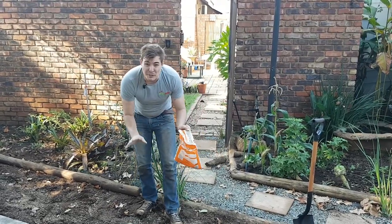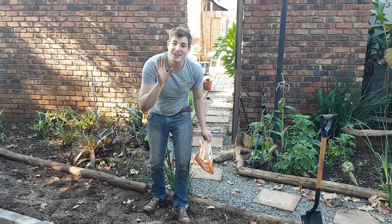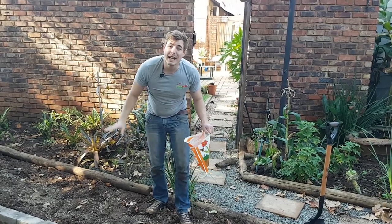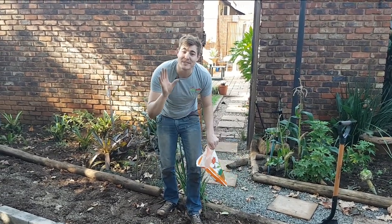Now it's late afternoon and this might look like a very shady spot, but let me assure you the tree above me is deciduous. That's what makes this little piece of garden bed the perfect place to be planting vegetables in the winter, because it's going to be in full sun all season long.